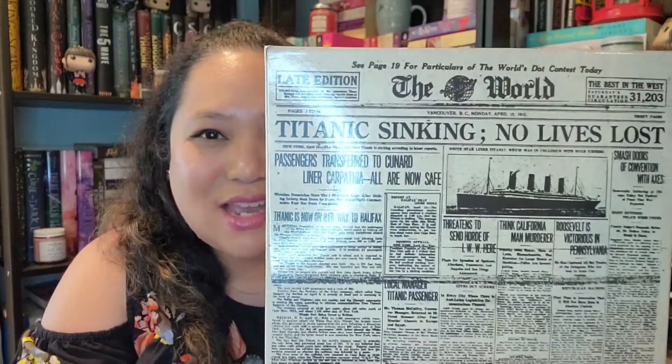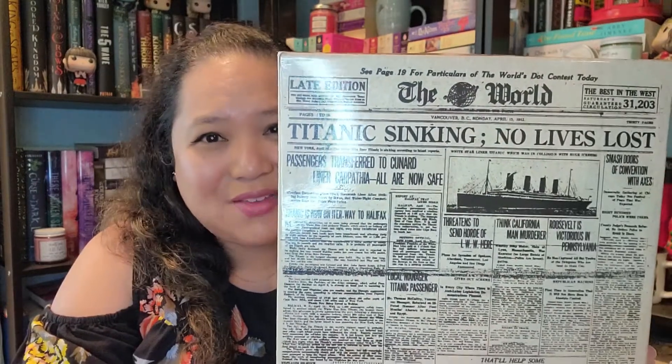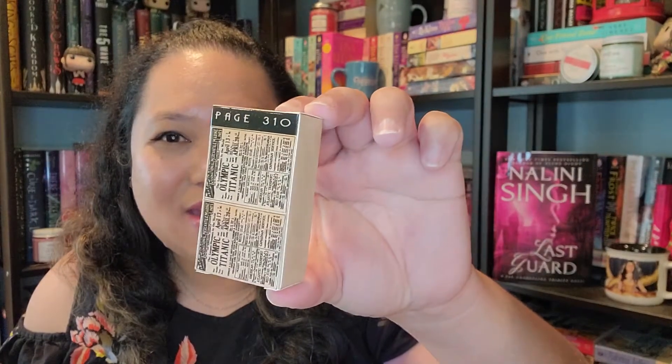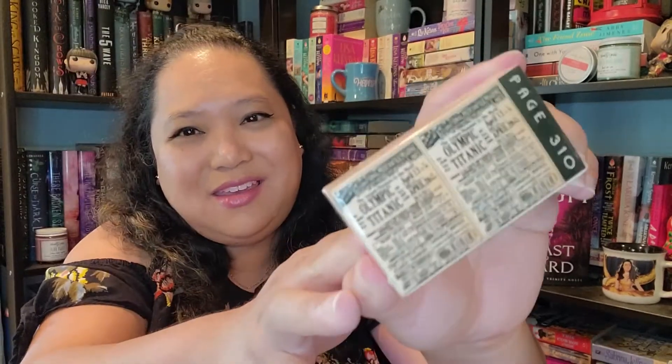Looking at the wrapped gifts — this one says 'Titanic Sinking, No Lives Lost.' I like the feel of this; it looks like a very old newspaper. This next one is page three ten, and again it has that old-timey newspaper style. And then this one is page eighty-seven, and it has an image of the Titanic.